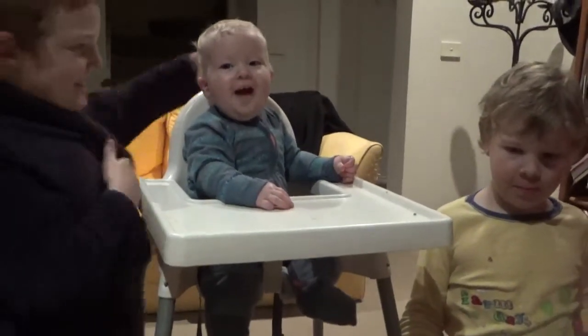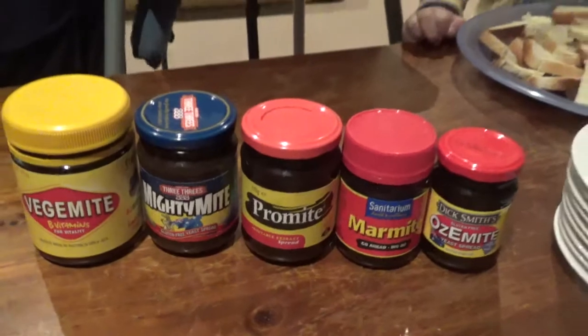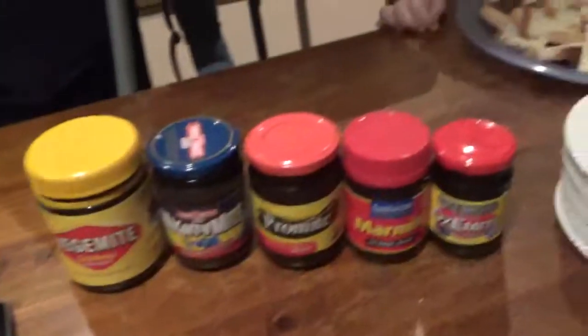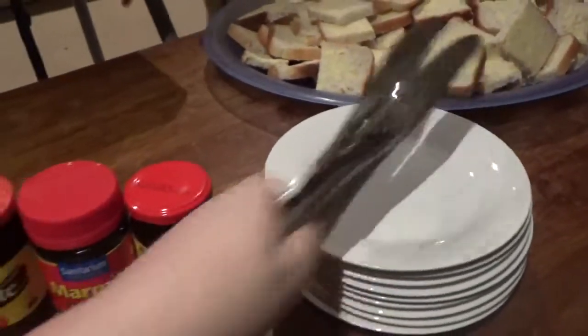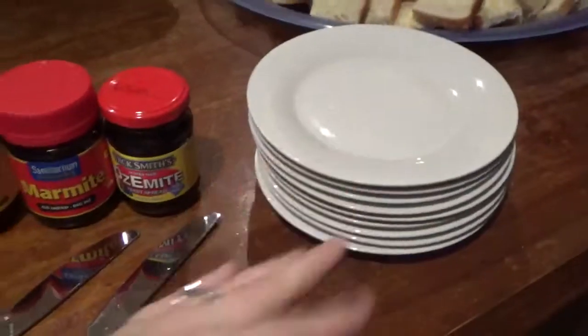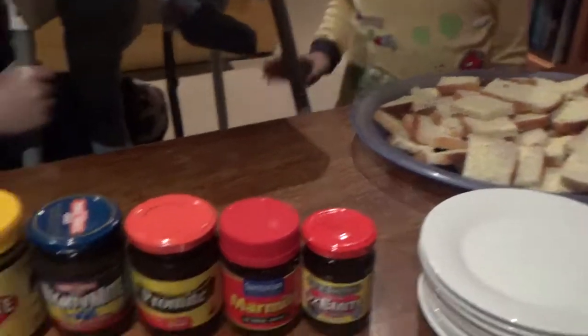Hello people, we are doing the Mighty Challenge! Everybody is on board for this Mighty Challenge. We've got enough knives for the various mites, and we have a plate for everybody. We also have some pre-buttered bread - very important to have your bread buttered for Vegemite.